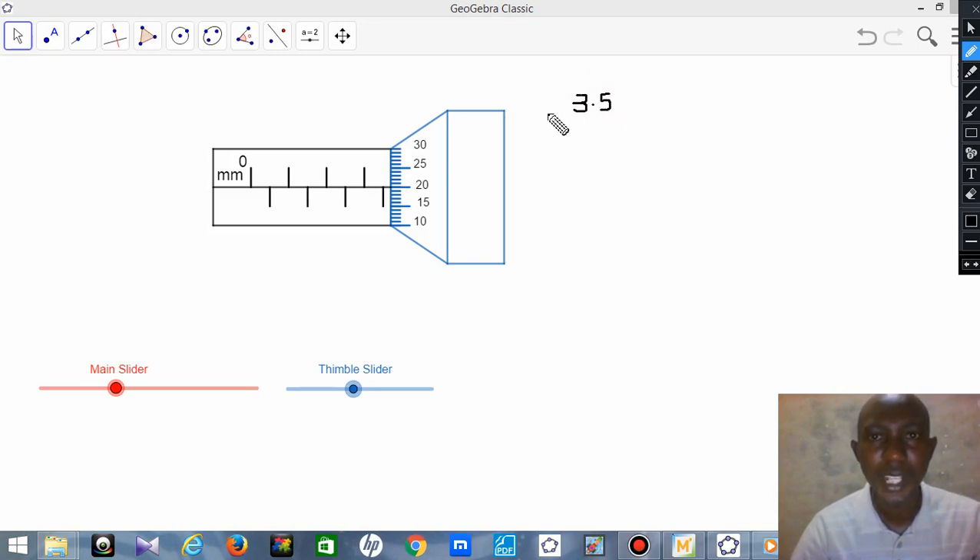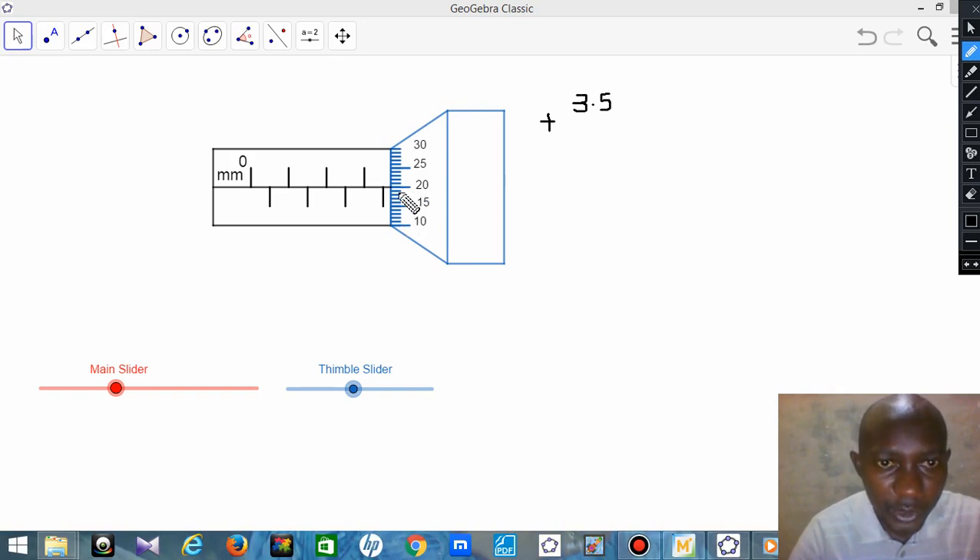Then you add the reading from the thimble. You check the thimble and find the line that coincides with the horizontal reference line. In this case it is 20. You count the thimble divisions — 20, 21, 22, 23, 24, 25 going up; or downward 15, 16, 17, 18, 19, 20. So 20 is the thimble value that coincides with the reference line.